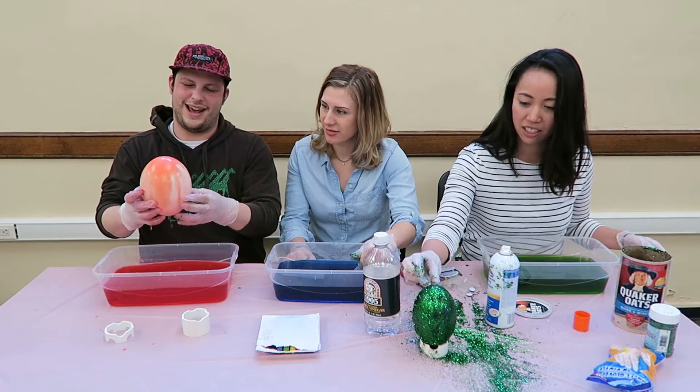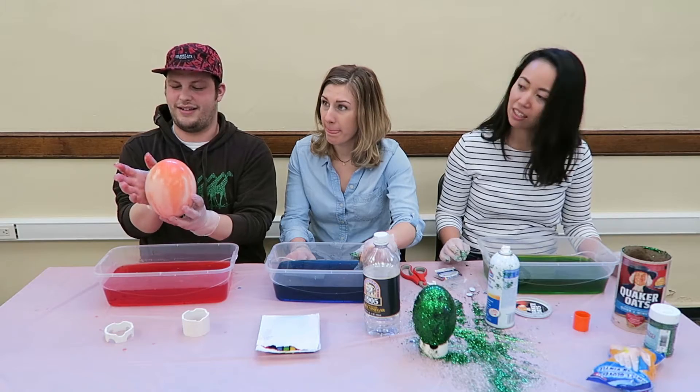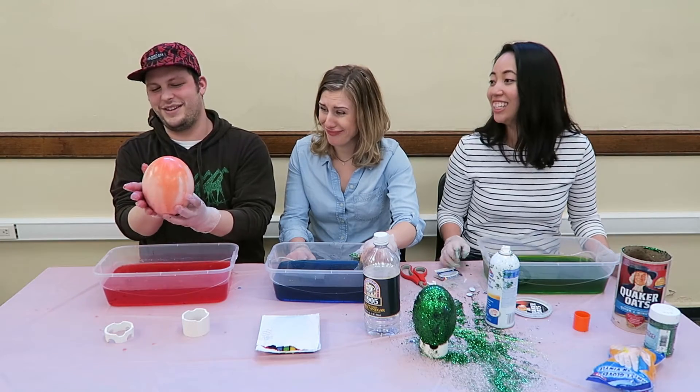Look at that, that's a cool-looking egg. It's a clean egg. Because it's an egg, and that's what eggs do — they bleed.